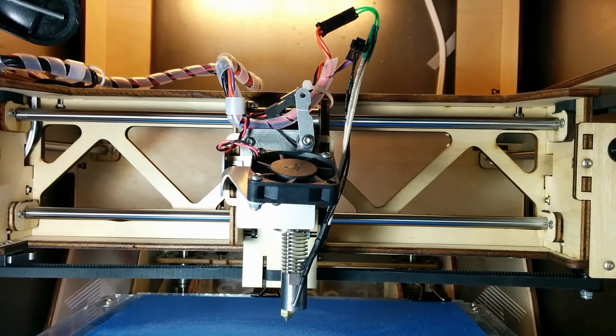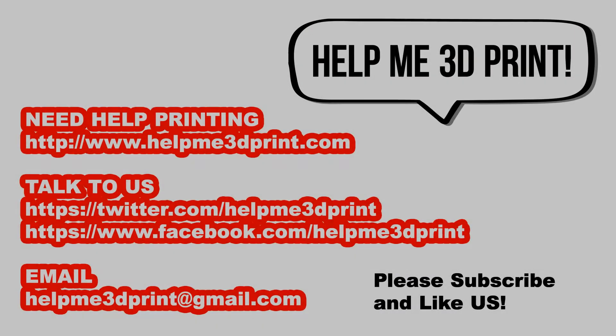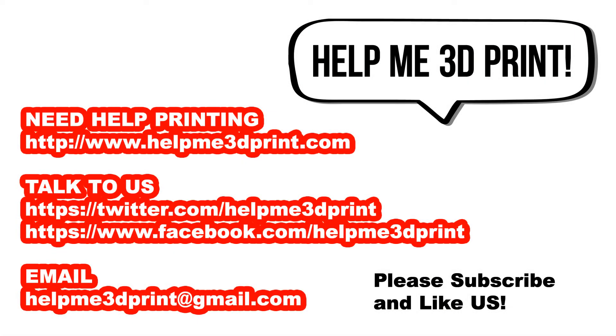Thanks for watching my video. If you like it, please like and subscribe and I'll see you in my next video.